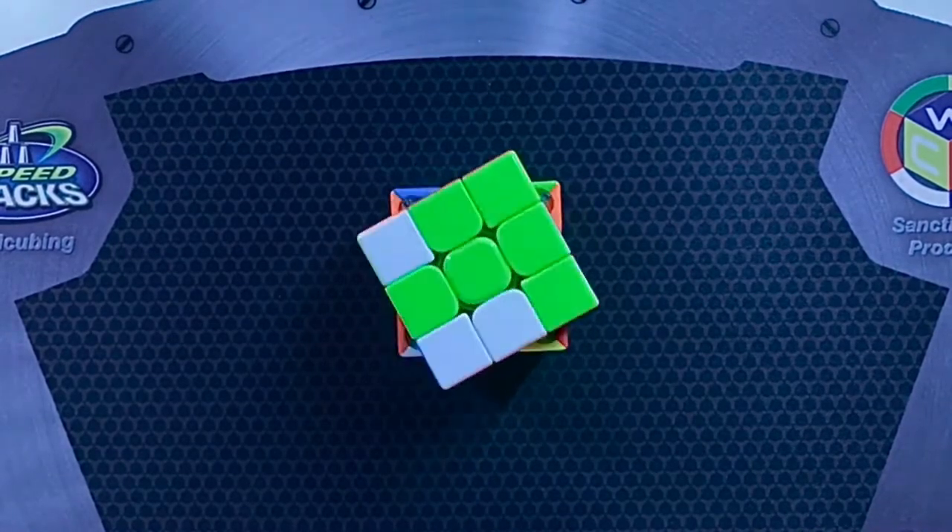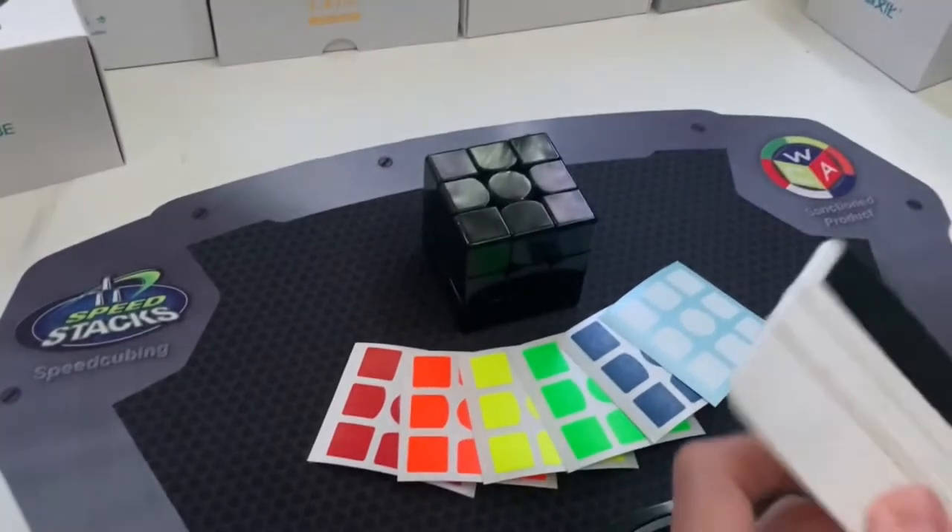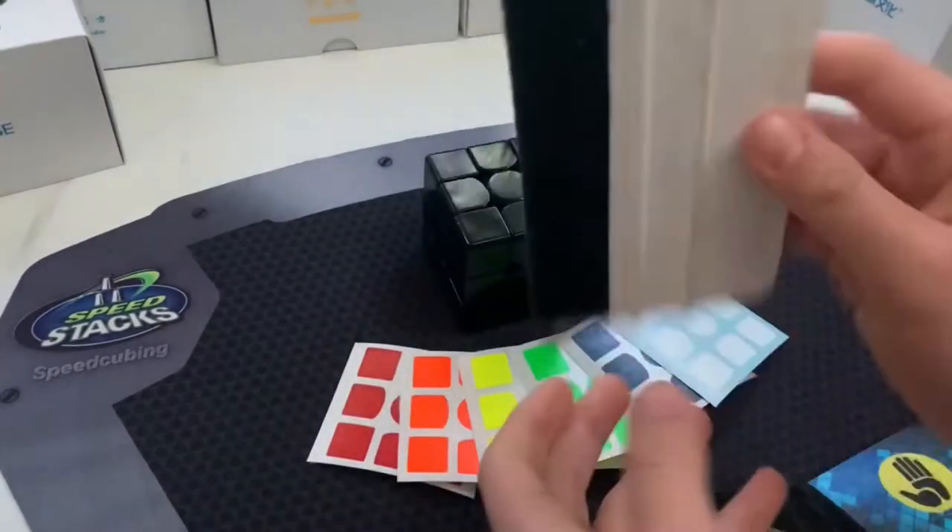Hello everyone, in this video I'll be showing you how I remove stickers on my puzzles. All I need for this is a squeegee and a sticker remover to help remove bubbles.